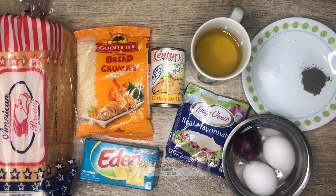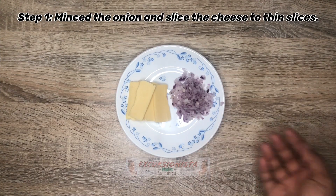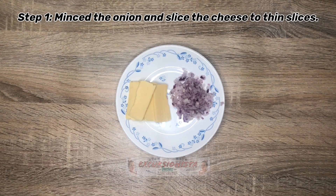So magsisimula na tayo! Ang first procedure natin is i-mince natin yung ating onion at mag-slice tayo ng cheese. Since kaunti lang naman yung kailangan kong cheese, inilagay ko na sa ref yung iba. So let's proceed to our next step.